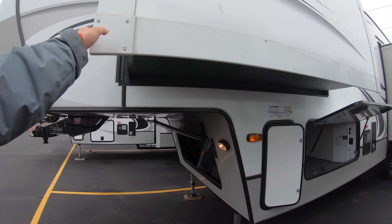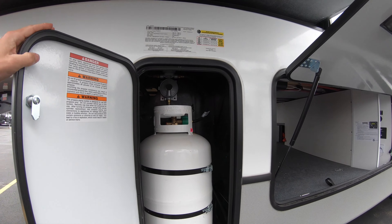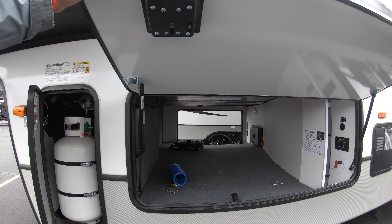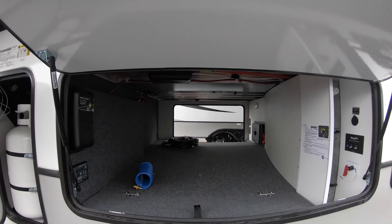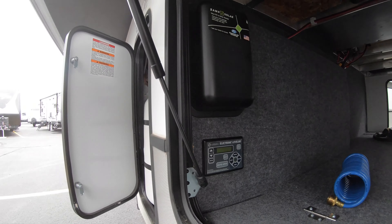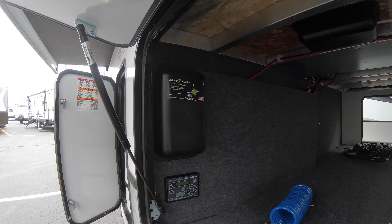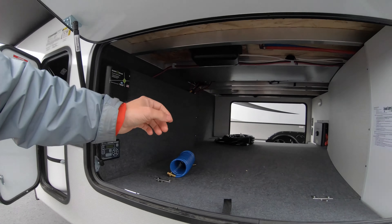Coming around the first slide, behind this door you have one of the two 30-pound propane tanks — the other one is located directly across on the other side. Here you have your spacious storage below the nose. To my left is where you'll find the control center for the four stabilizers, along with the wiring for all of your solar expansion options that you can purchase with this unit.